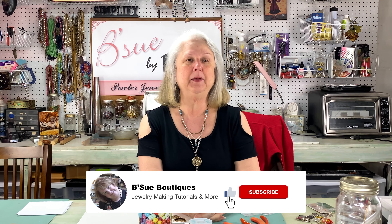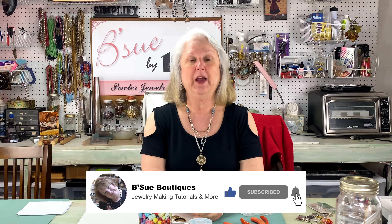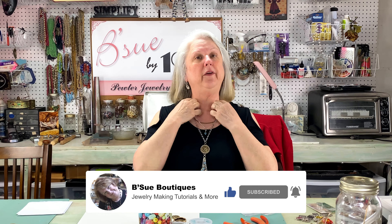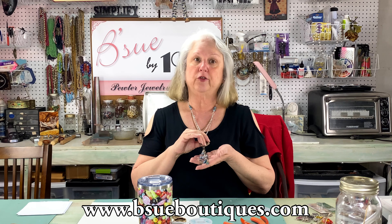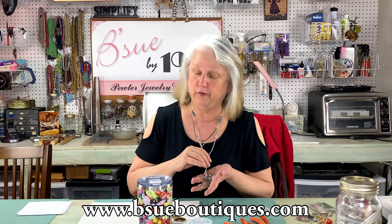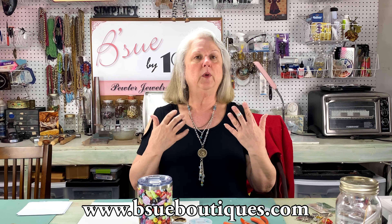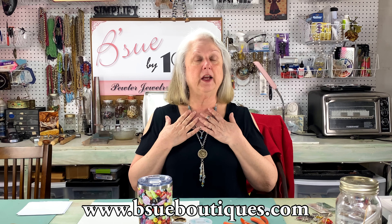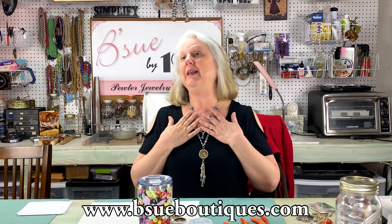Happy Friday! I'm back and so glad to be back with you today because I have a really cool project — at least I think so. In fact, I think it's so cool I'm wearing it. It's a triple-layer necklace with a really cool vintage pendant, and it's got a nice dangly tassel because you know me and my tassels — I love them. I enjoyed making this necklace and I'd like to show you how I did it.